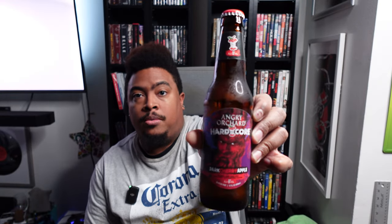Next up is the Angry Orchard Hardcore Dark Cherry Apple. This is actually eight percent ABV — three percent more than the regular Angry Orchard. Let's go ahead and pop this open and give it a sip. Whoa! Yeah, there's cherry in there. Reading the fine print, it is an imperial hard cider with dark cherry juice and natural flavors. You taste the cherry, so you get what you asked for.